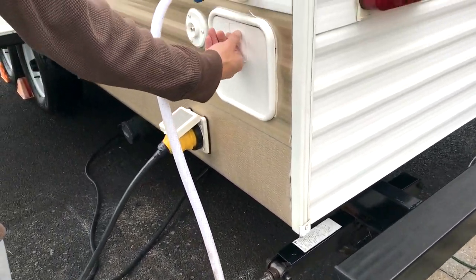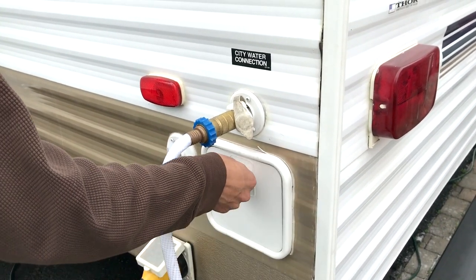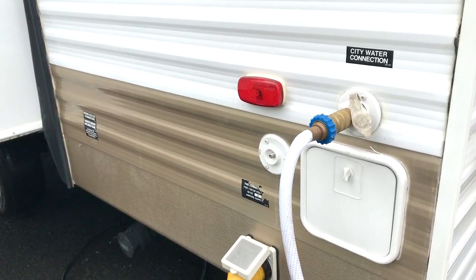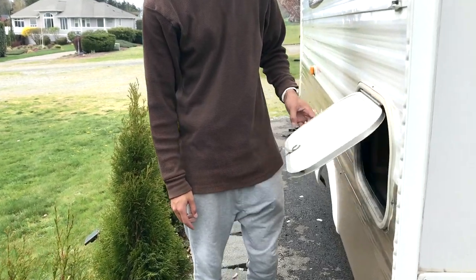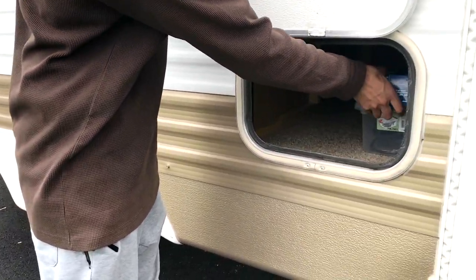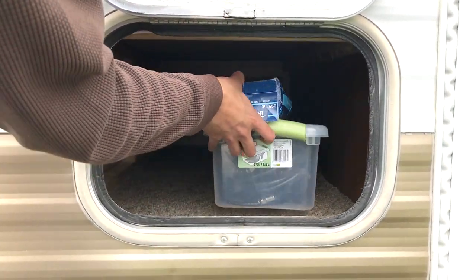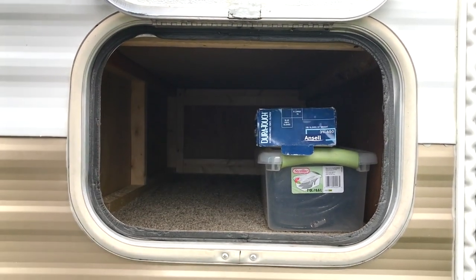Right here we've got the outside clean-out. Cable hook-ups right there. You've got this area for storing all your supplies — this is where we keep all the plastic gloves, water lines, and cable units. All that stuff was stored in here.